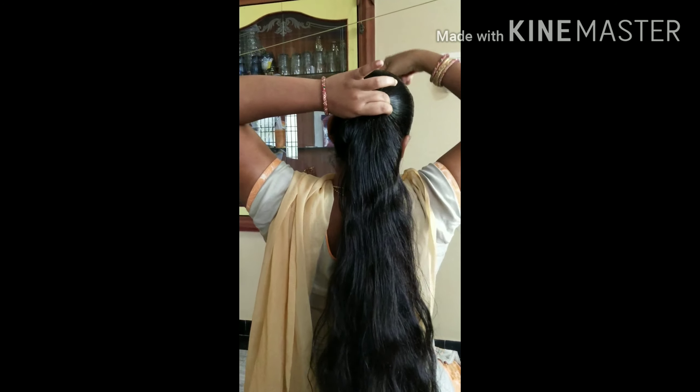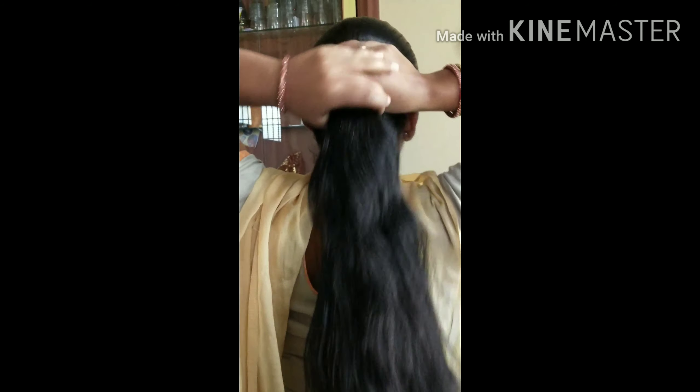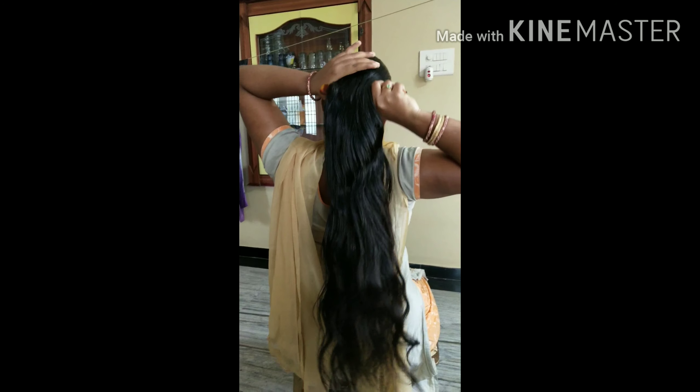If your hair is damaged, then your hair is damaged. If your healthy food is damaged, your hair will grow better. If your hair is damaged, your hair will be damaged.